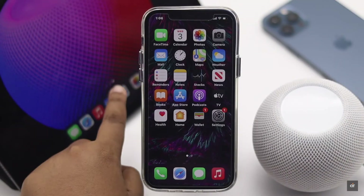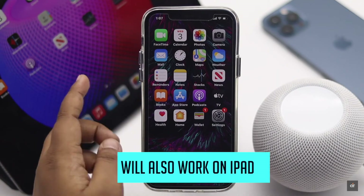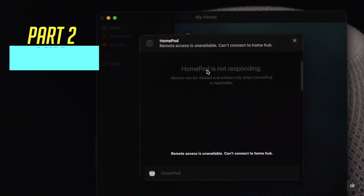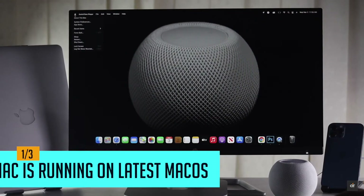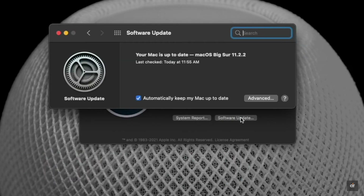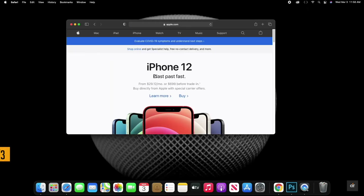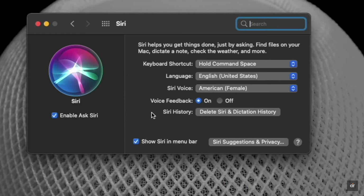The methods we showed for the iPhone will also work for iPad. Now, if your HomePod mini is not responding on a Mac, check if your Mac is running the latest macOS version. Also check if you have a proper Wi-Fi connection.